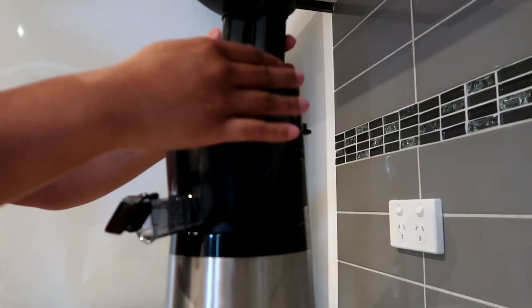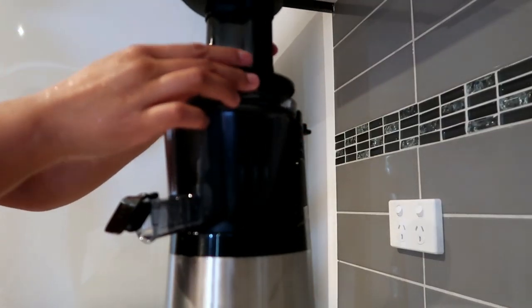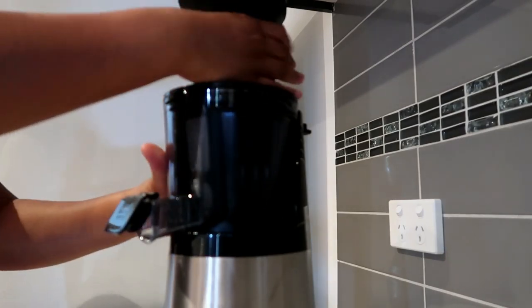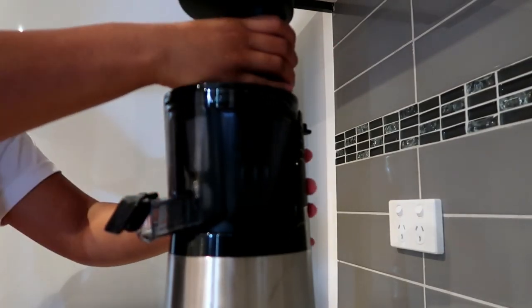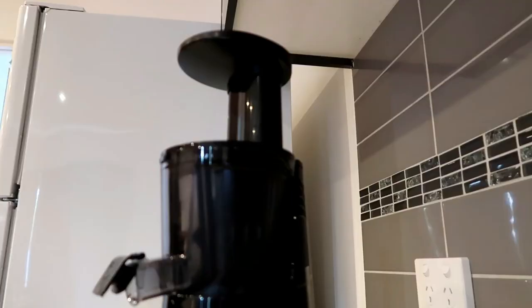So this is the feeding chute top and you place that on — there are arrows that you need to align it with, then you twist it. And then there are also these locking plates on the back, just like so, just to lock everything together.